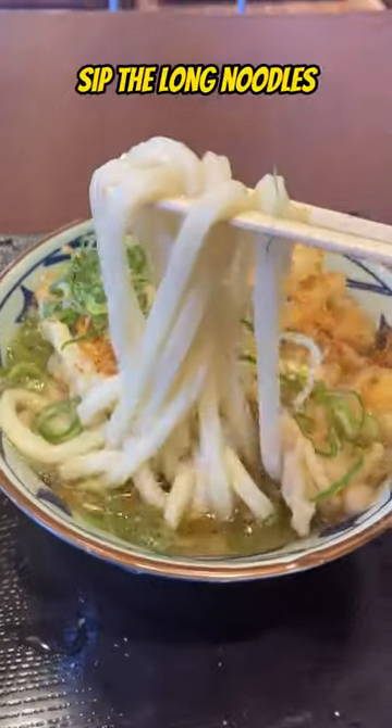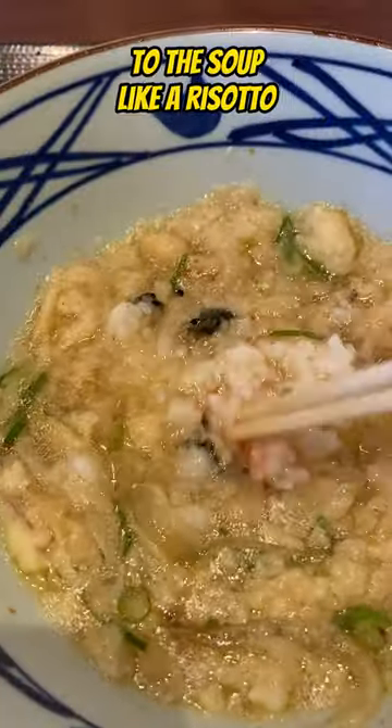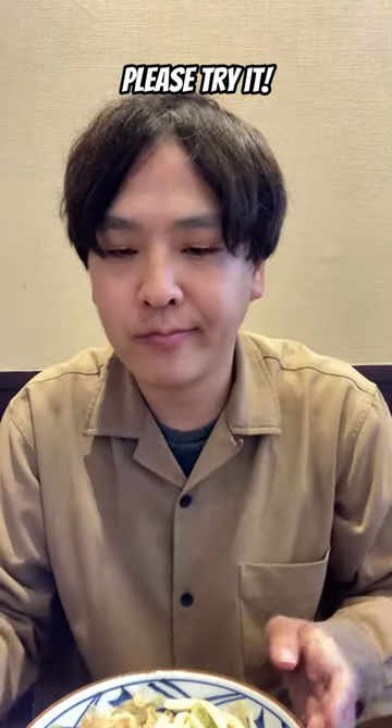Let's eat. Please sip the long noodles and dip the tempuras in the soup to macerate. And dip the rice ball into the soup like a risotto. It tastes great — please try it.